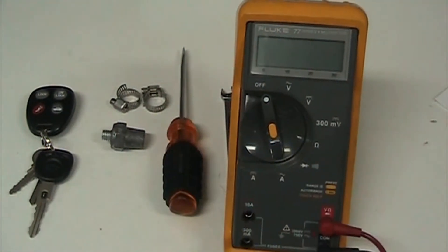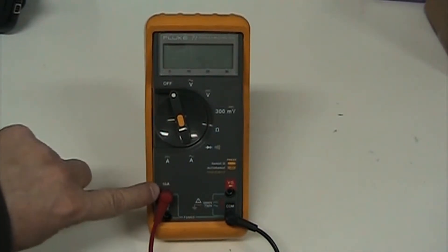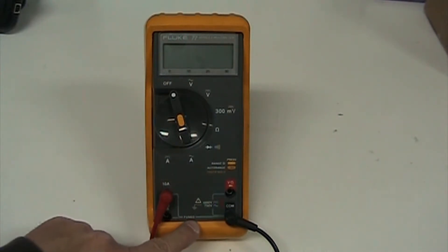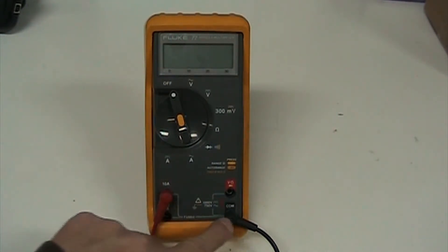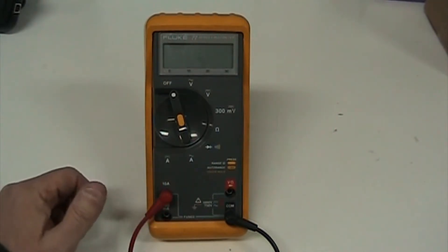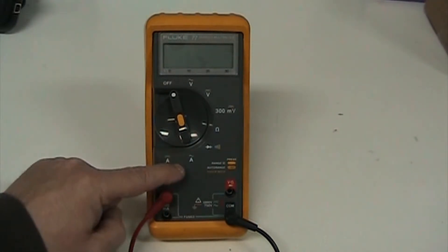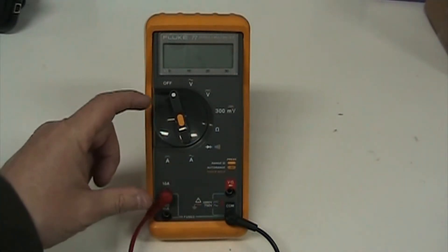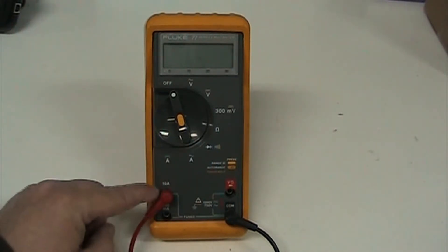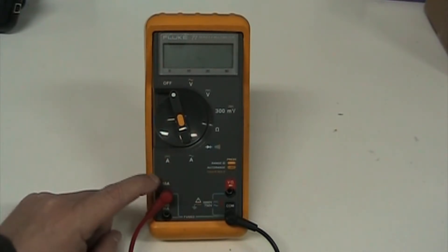A word of caution when using your meter in amps: on the 10-amp setting, it is fused. When you've got it connected in-line with the negative terminal of your battery, don't start the car, turn on the headlights, or anything that's going to draw more than 10 amps or you will blow the internal fuse. If you've got a really cheap multimeter with no internal fuse, you're going to fry it.